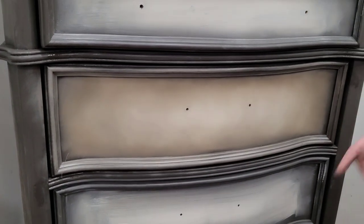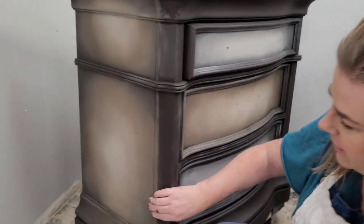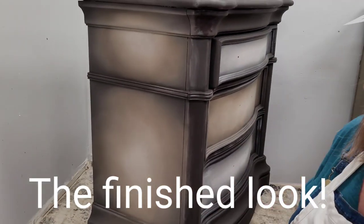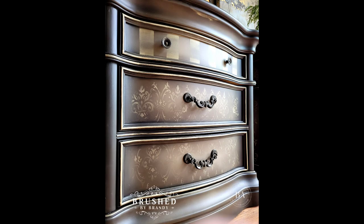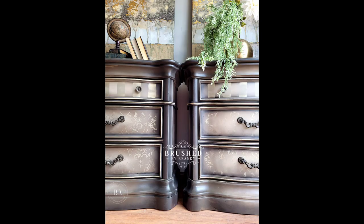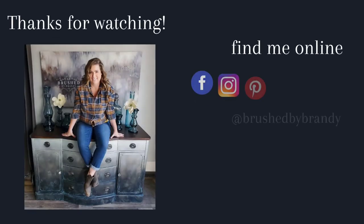I think I'm going to stop right here — I kind of like where this look is. I'm going to go ahead and continue this on my other two drawers, and the finished product is going to look something like my sides over here. You can find a link to purchase the Besting Brush in the description of this post. If you enjoyed this video, you can find more Brush by Brandy on Facebook, Instagram, Pinterest, YouTube, and on my website at brushbybrandy.com.